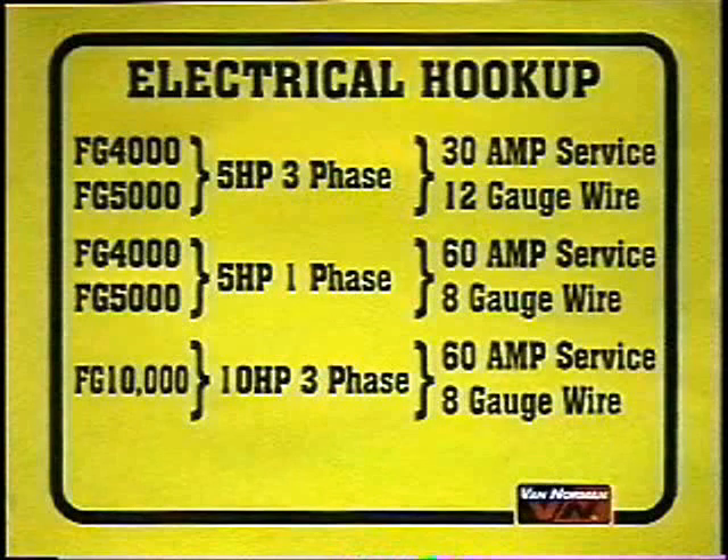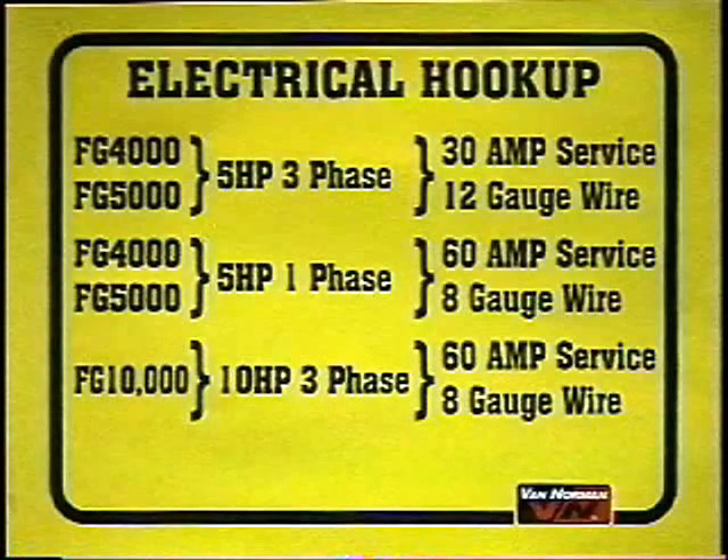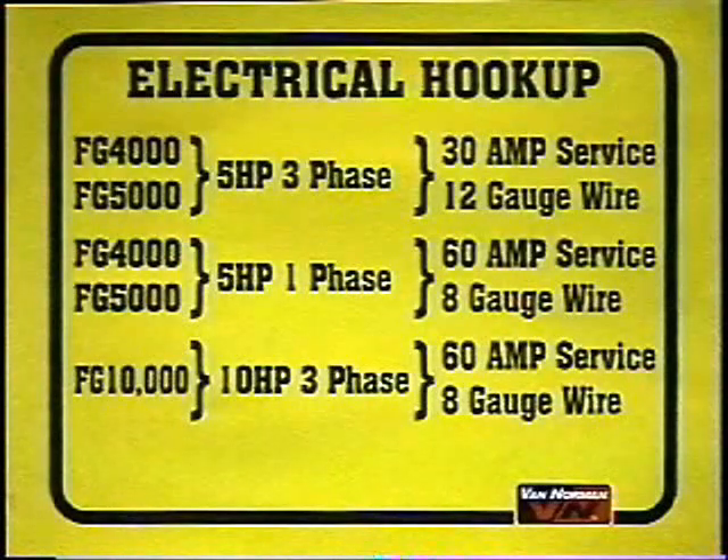The electrical hookup should be done by a qualified electrician. Please refer to the serial plate on the machine for the proper voltage and phase requirements. The amperage service on each machine should be as follows: for the 5 horsepower motors on the FG4000 and FG5000 three-phase machine, you will need a 30 amp service and should use a minimum of 12 gauge wire. For the single phase machines or the FG10000 three-phase machine, you will need a 60 amp service with a minimum of 8 gauge wire.